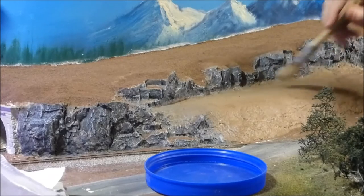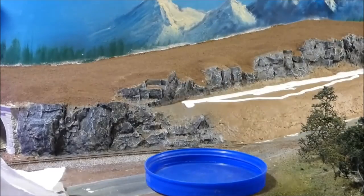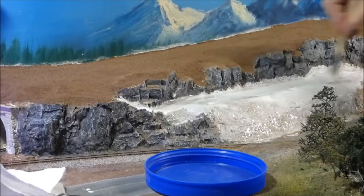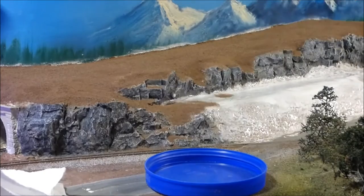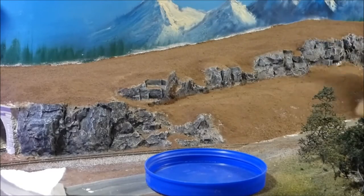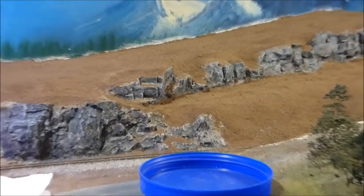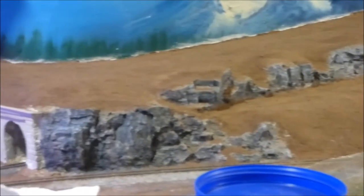Now we're going to move the loose dirt off of where it fell down here so we can get the glue in there and not have a lot of dirt in the way. So there you go — now you get an idea of where the rocks are going and how we look here, and that's what we end up with.